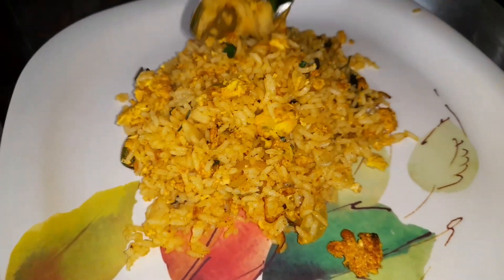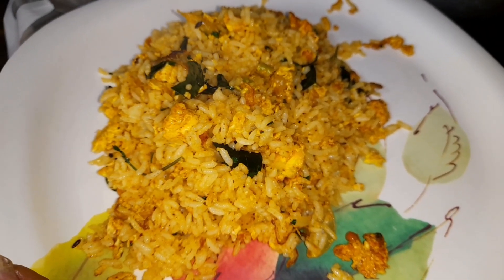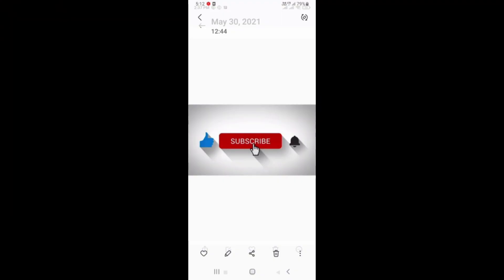We have a lot of simple recipes. So if you want to make any tips in the kitchen, please like and share it and subscribe. If you like it, leave a comment. Keep smiling — bye bye!